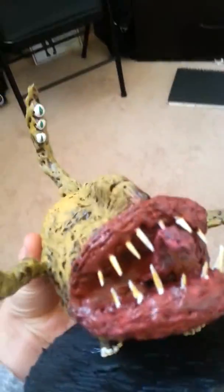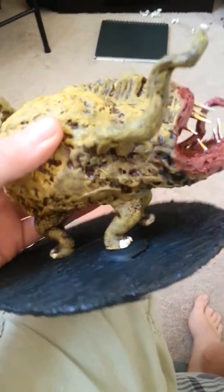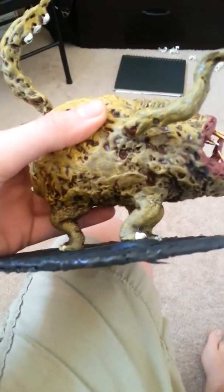Then I used the water tutorial from DM Scotty to make the mouth. Then I realized that the feet weren't actually level because of this one foot right here.